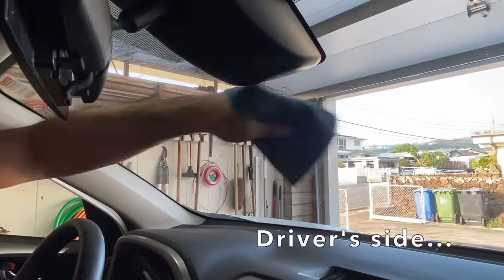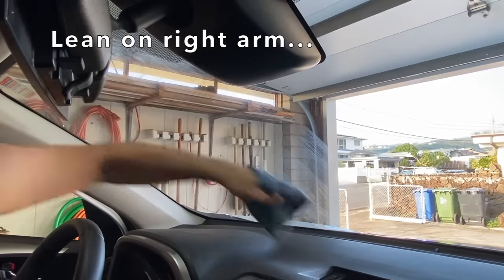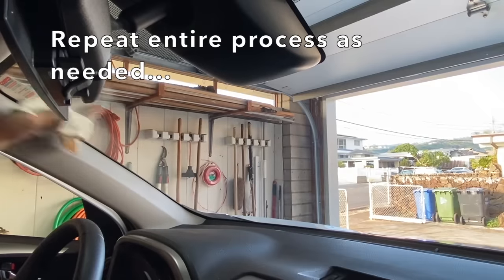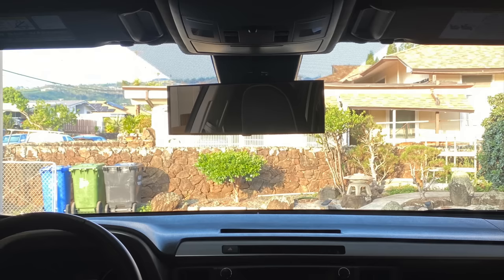Repeat the process on the driver side, but use your left hand as you lean on the center console with your right arm. If your windshield is really dirty and oily, you may need to repeat and complete the process a few times. All done — easy peasy.